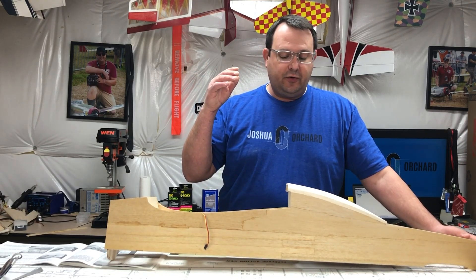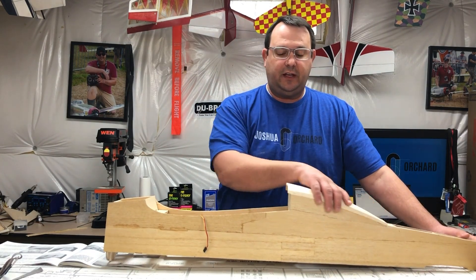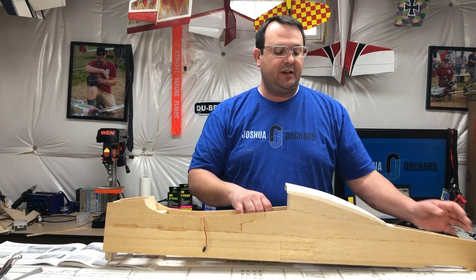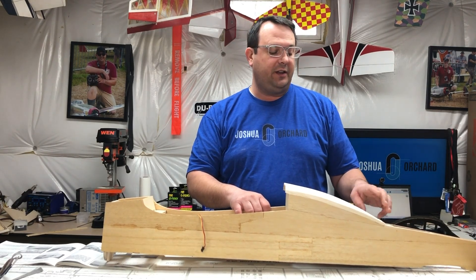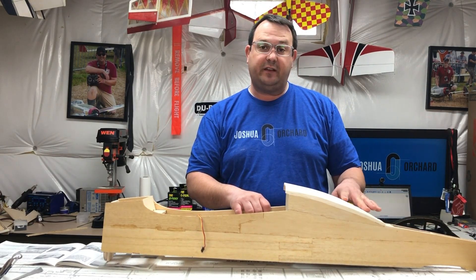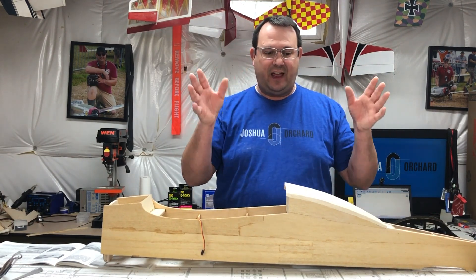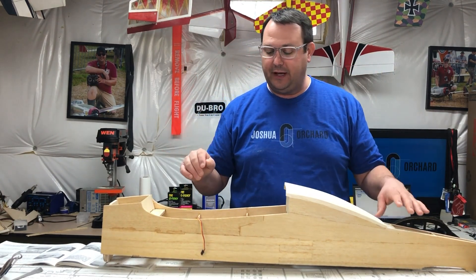I've also started on the scoop here that was not done. There's an exhaust hole here that is going to go here, along with the vent — I'm going to make a functional vent. I've had to engineer some of that stuff ahead of time because again, it's not built into the plans.